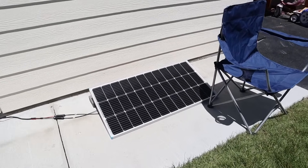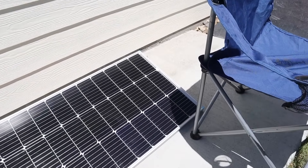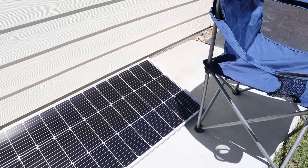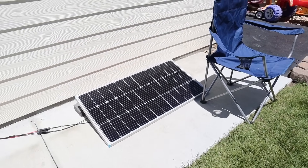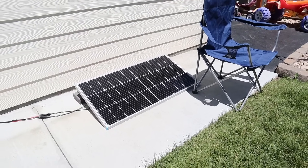Here's the moment of truth. I have the Renogy 100 watt panel with two solar cells shaded by the chair, just like our previous test with the other solar panels. I want you guys to guess how many watts we're getting. I haven't looked yet, but I'm guessing it's going to be significantly less.